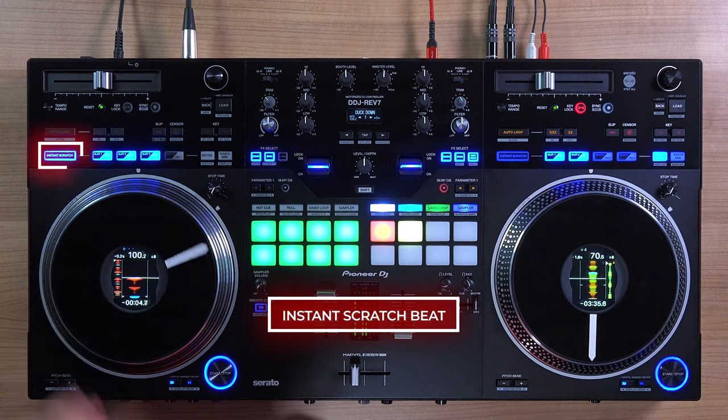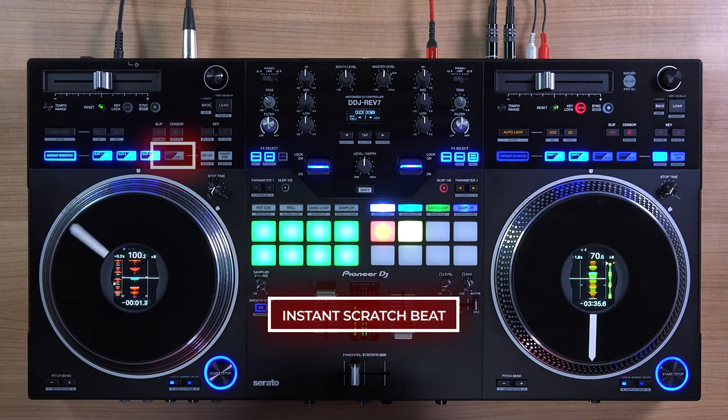By having split cue, you're still able to beat match with precision without the need for a monitor. You can place your main speakers anywhere and still be able to mix effectively.